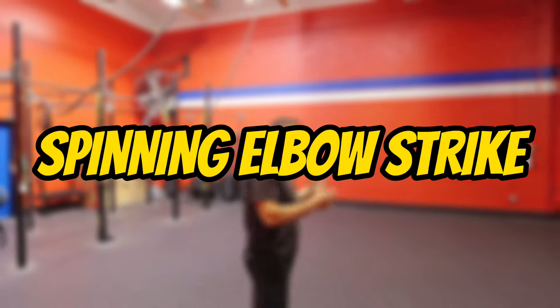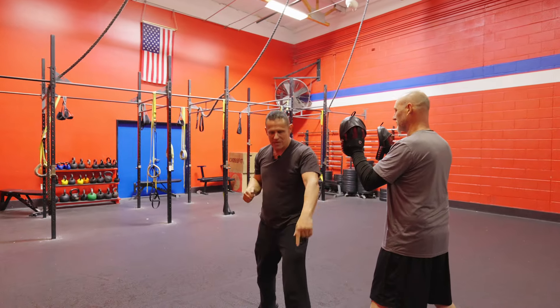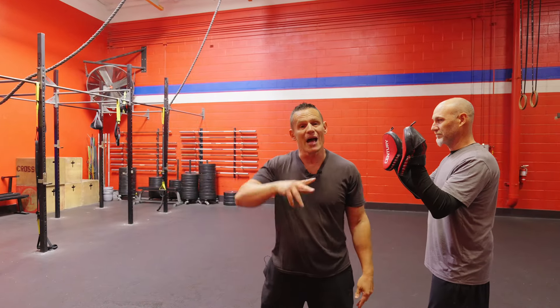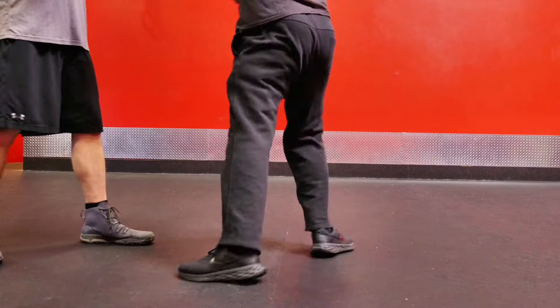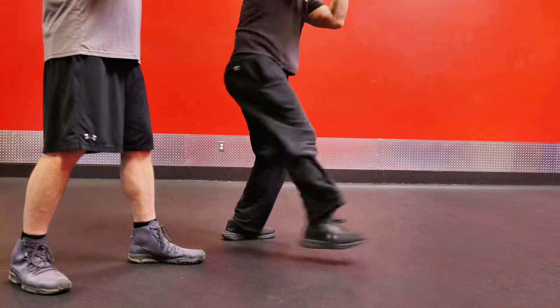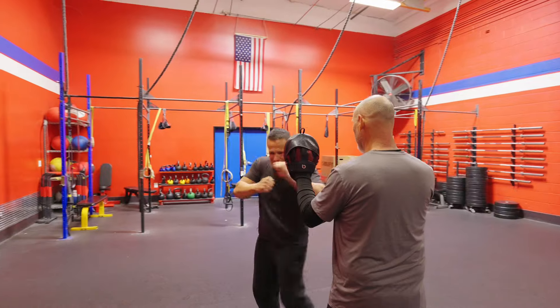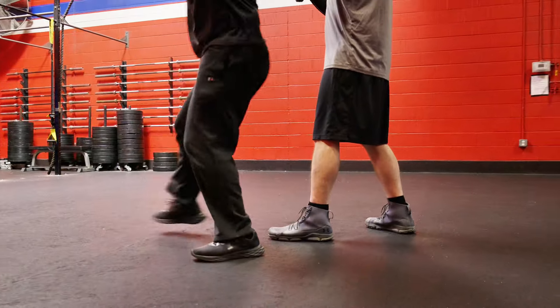The next version is what we call the spinning elbow strike. It's pretty much done the exact same way — I start off with a jab, a cross, and I still step through. Just know that when I do this, I need to be a little bit closer because the elbow is a shorter range tool. When I did the spinning back fist, I stepped out a little bit to give myself enough room as I spun around. But when we do the elbow, I'm stepping in a little bit tighter, so when I spin around I can hit with the elbow.